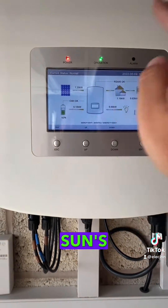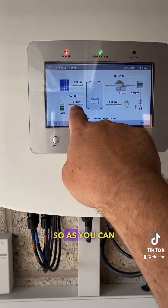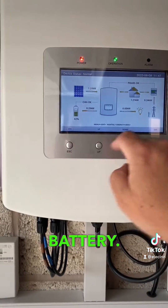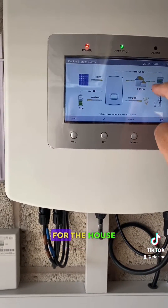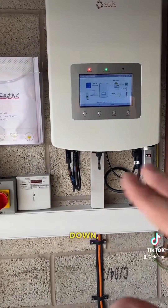As the sun's coming in and out, all these arrows are changing the direction of charge. As you can see now, there's a bit more going into the battery, and some being pulled from the grid for the house as well. So it's all shifting around, and as the sun gets brighter and settles down you'll see this change.